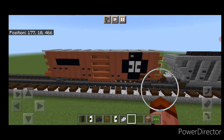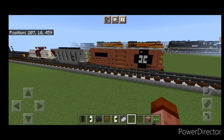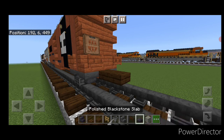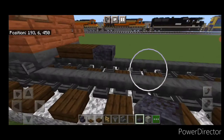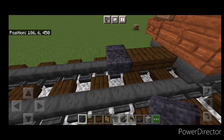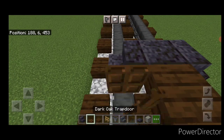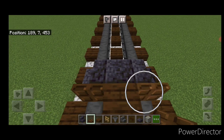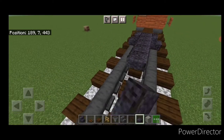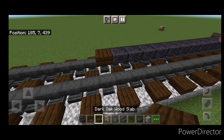Now our Illinois Central boxcar is completed. And now we'll finally complete this train and do the CSX caboose. Put on a dark oak slab for the coupler, then a polished black stone slab in the center. On the sides of that slab, put an outward facing polished black stone stair on either side. Then in this gap, close a dark oak trapdoor on each side. Then coming off this top middle, do 11 more polished black stone slabs coming back. Then on this end a dark oak slab for the coupler.